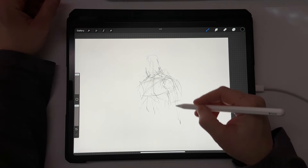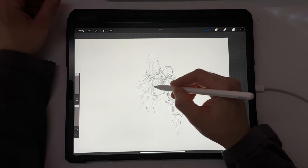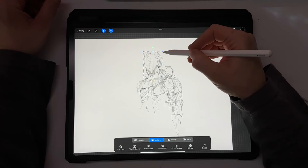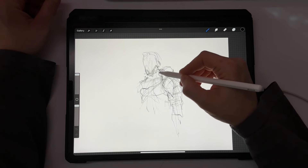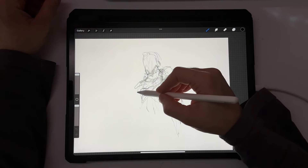I'm focusing more on this arm here. If it doesn't work, you can always move parts of the drawing around so it fits within what you're looking for. This is why I really like starting out with the peppermint pencil — I feel like I have more freedom to do what I want.